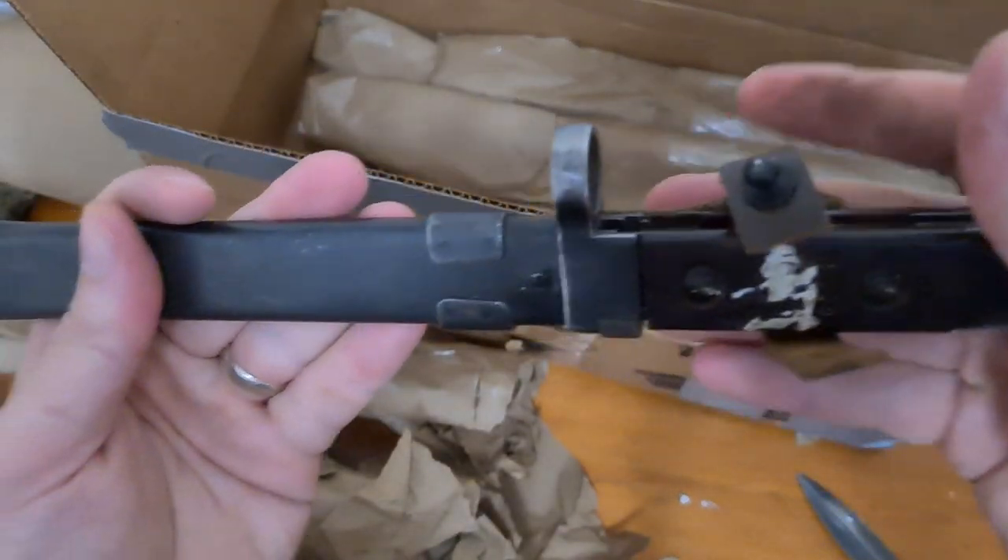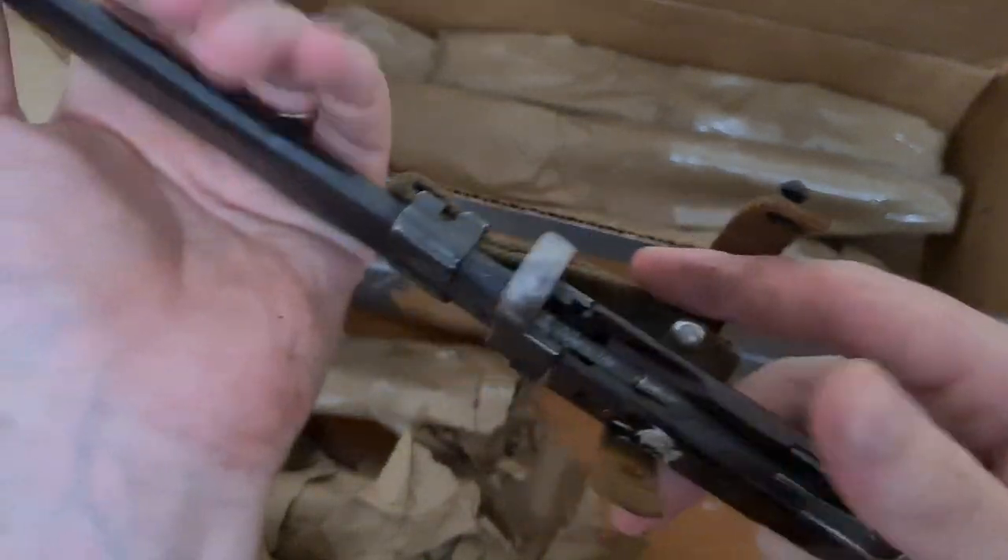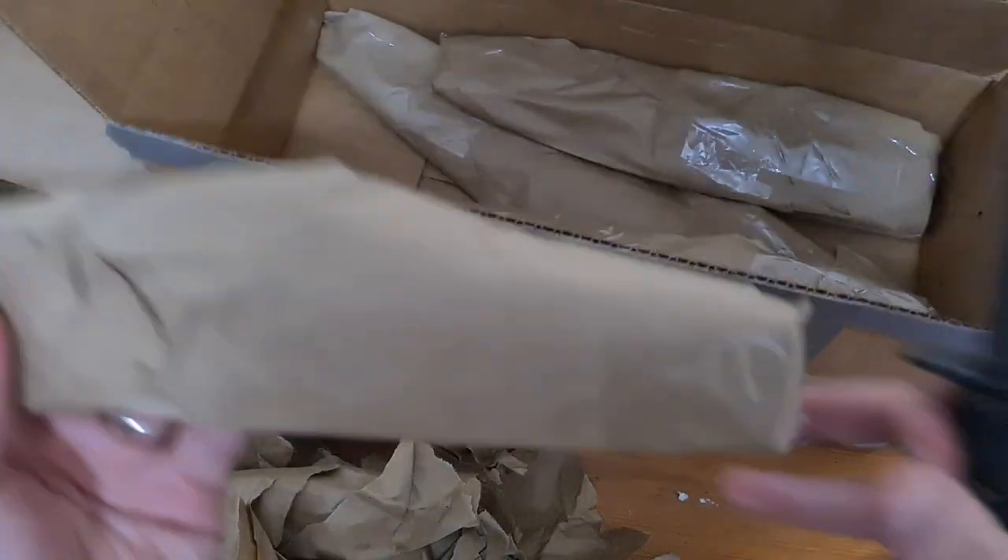And what have we got here? Ooh, Bulgarian AK - AK-47, very cool. I'll wait to have a look at that in a minute.